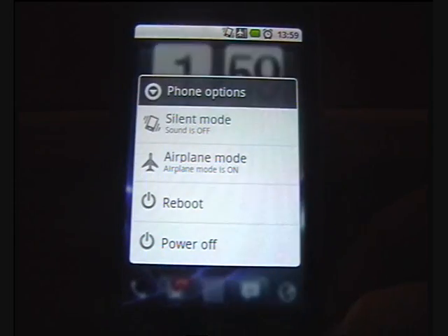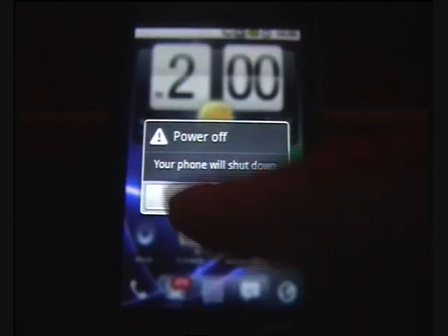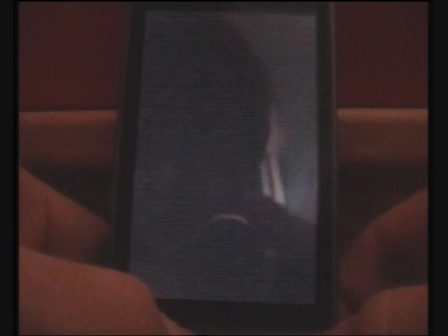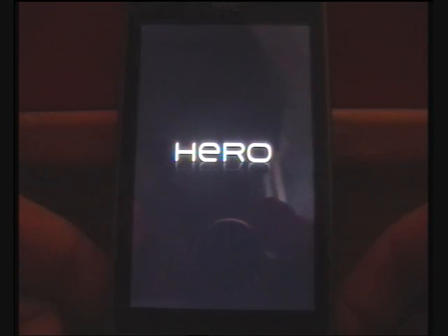Step three is to power the phone off. Step four is to then power on holding the power and home buttons, which will put you into the recovery.